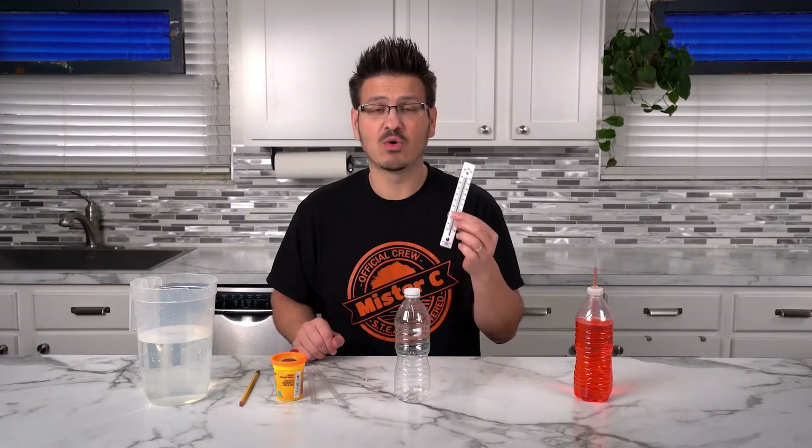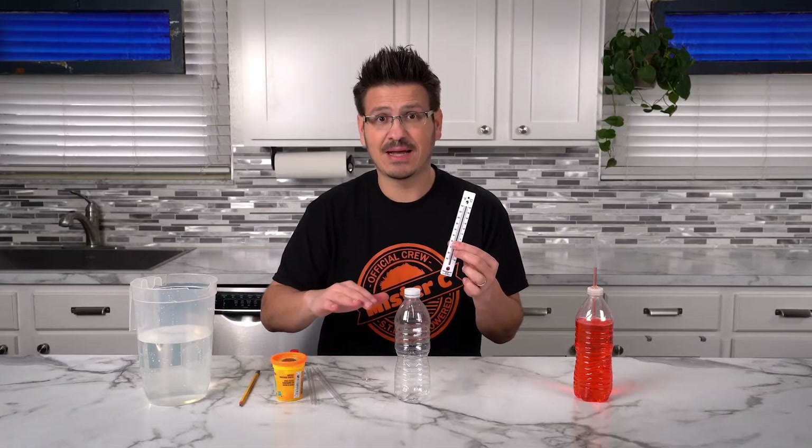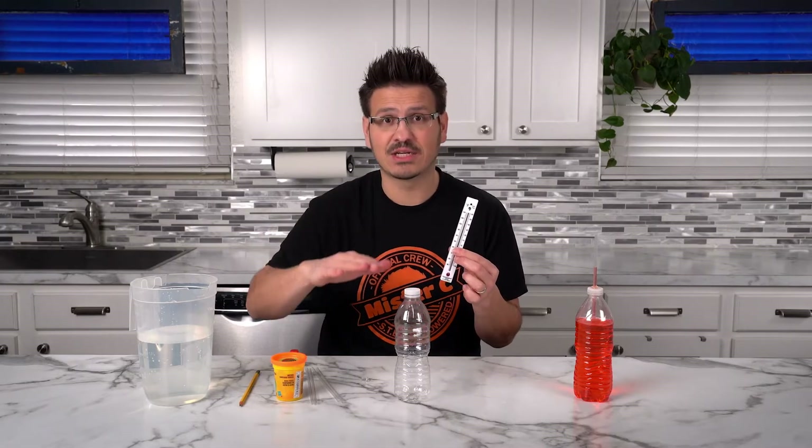Just like this thermometer, the water inside of our container is going to expand and rise and fall. As it heats up, it expands. As it cools, it contracts.